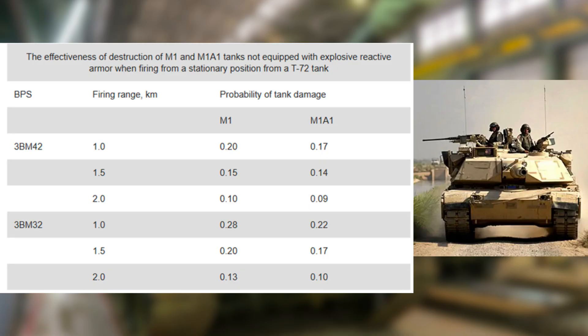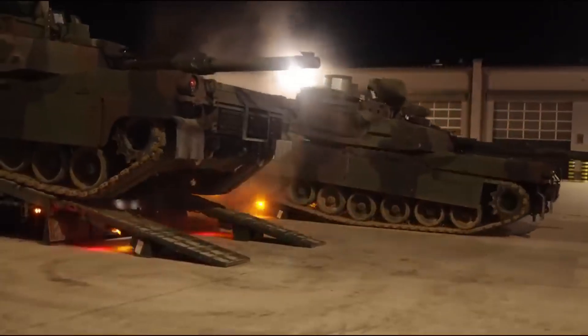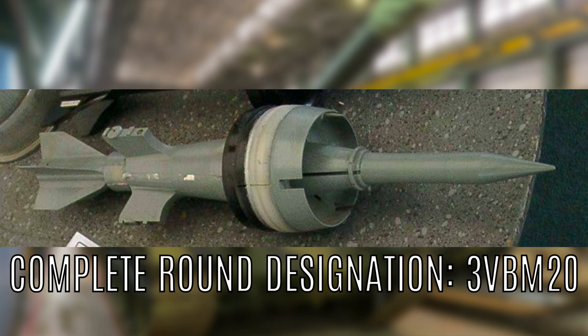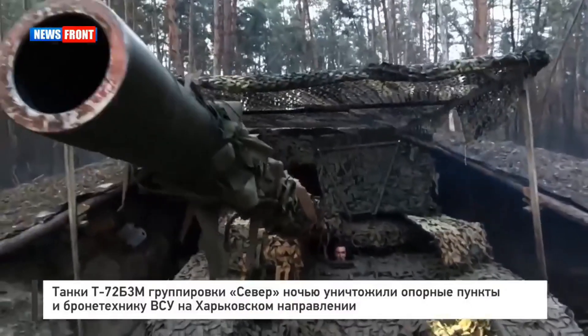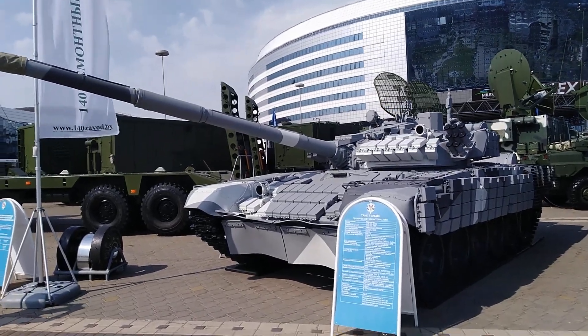Against the M1A1, the 3BM-42 only has a 17% chance of causing damage at 500m and 9% at 2km — and this is the default M1A1, not the SEP-V3 version that Poland has received, which comes with improved armor. Tanks such as the Leopard 2A5, K2, or SEP-V3 would likely be entirely immune to even the 3BM-46. Any modern western shaped charge or kinetic projectile would probably leave a hole straight through this tank. While operating in asymmetric terrain from a dug-in position the shortcomings can somewhat be mitigated, but it's evident this tank would be a paperweight in such a conflict.